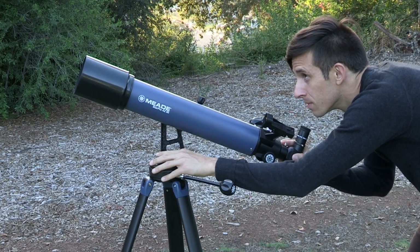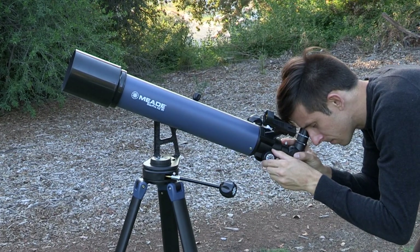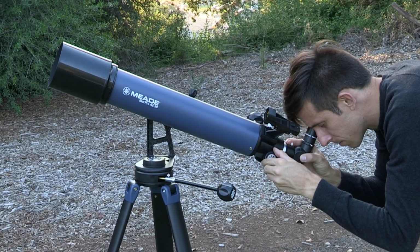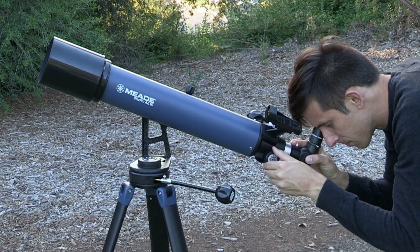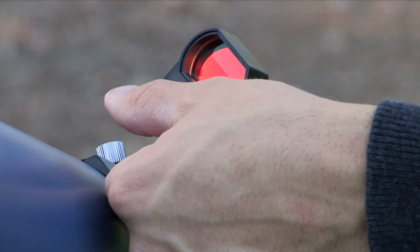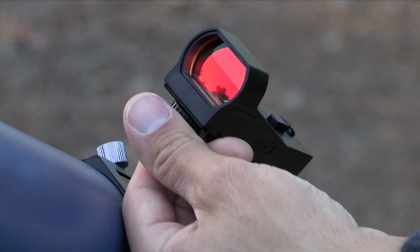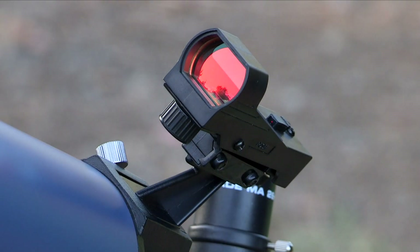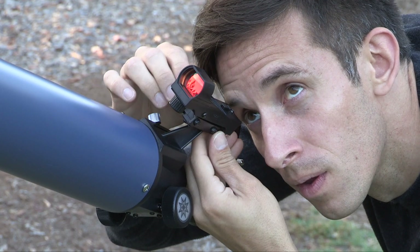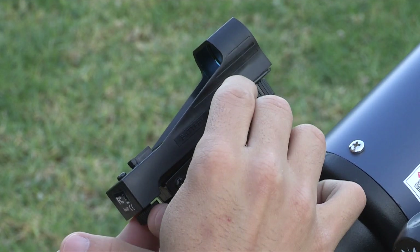During the day, point the telescope at an easy-to-find land object such as the top of a telephone pole or a distant mountain or tower. Look through the eyepiece and turn the focuser knob until the image is sharply focused. Center the object precisely in the eyepiece view. Turn on the red dot viewfinder by rotating the large knob under the viewfinder lens counter-clockwise. Turn the knob to adjust the intensity of the red dot as desired. Look through the viewfinder and turn one or both of the alignment screws until the red dot is precisely over the same object you centered in the eyepiece.